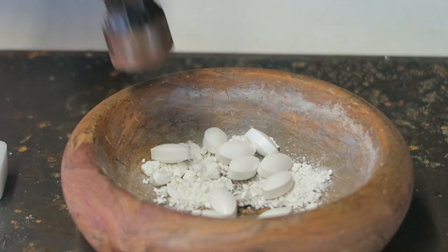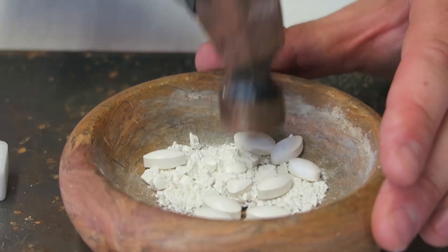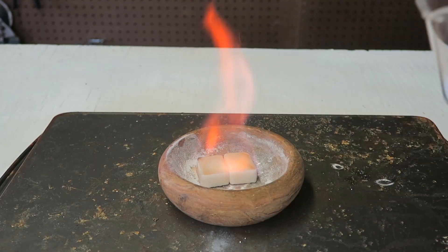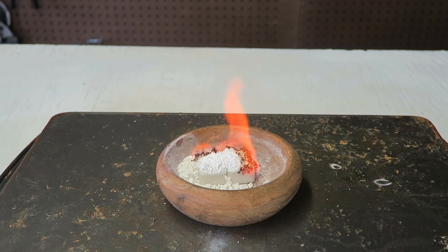Same thing but this time I'm gonna crush these tablets up. And then next I got here calcium gluconate — a few tablets. I'm just gonna pour it on top of it. Might be a bit too much but let's see what happens.